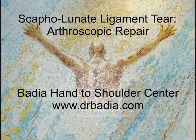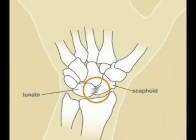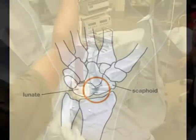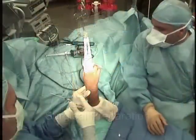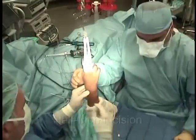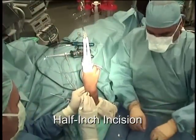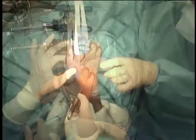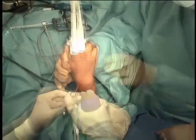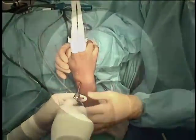This video illustrates how wrist arthroscopy is used to repair a torn ligament in the wrist. The scapholunate ligament is the most important ligament in the wrist, providing stability and can be a source of chronic pain. Arthroscopy is used with traction where the joint is dilated, and then an arthroscope or fiber optic instrument is inserted into the joint to visualize the pathology and allow repair.